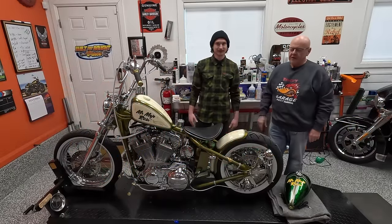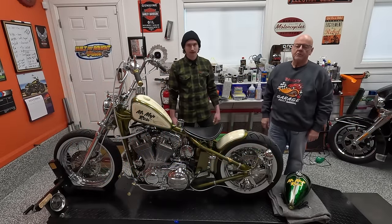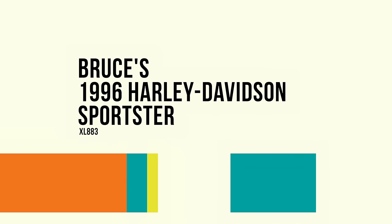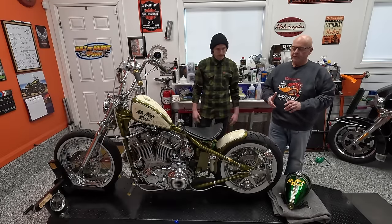Welcome to Speed and Color. We're back again. Today's episode, we're going to talk about my latest build - something that we wanted to do. I think at this point you've probably already seen Mack's bike. We did that one first.